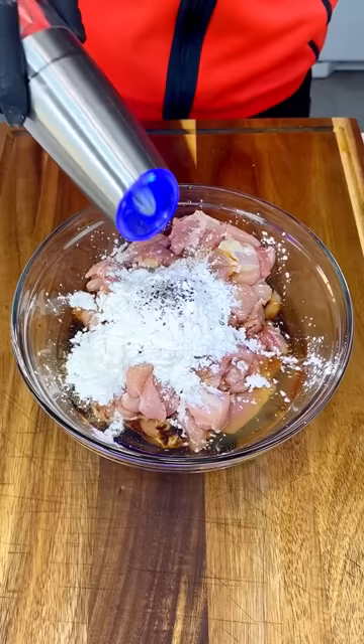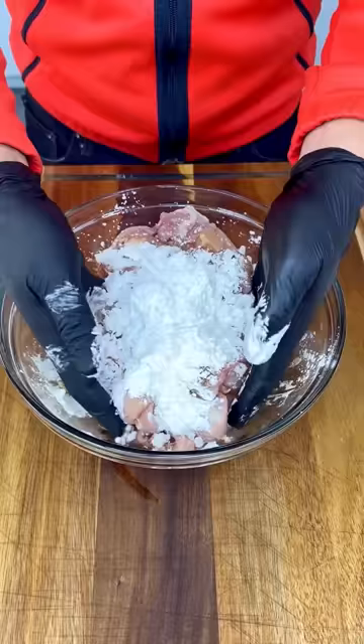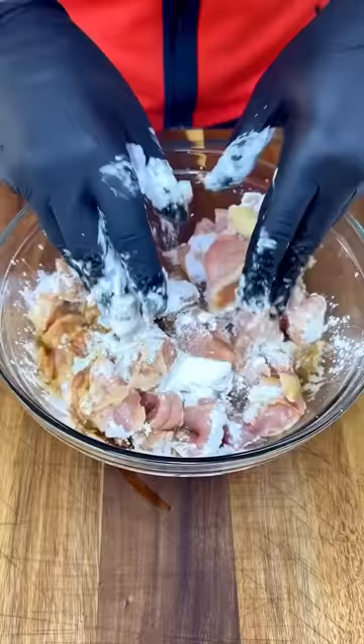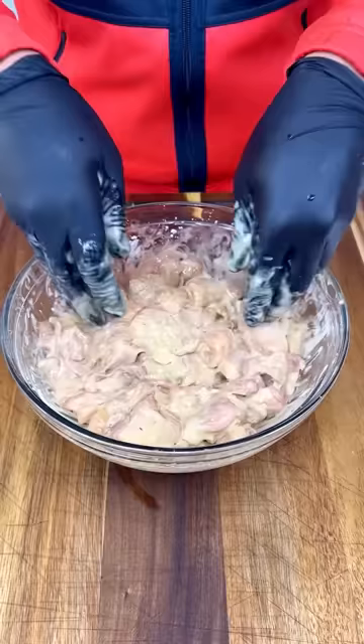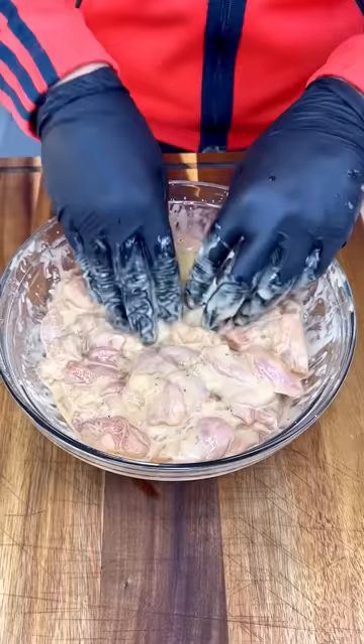We are ready to mix this all up. Take your hands and mix up all this goodness together. This is gonna make a nice batter, and that's where the game is — that's what's gonna make everyone say, 'Oh my god, that chicken was so good I cannot forget about it.' We got the perfect consistency — nice and thin, not too much flour and not too much cornstarch.